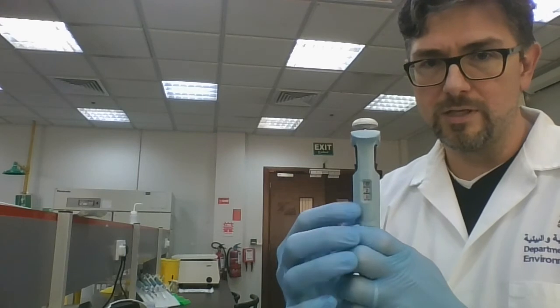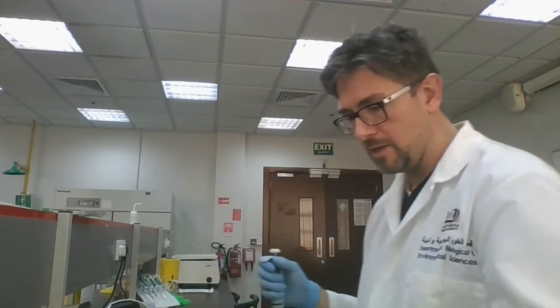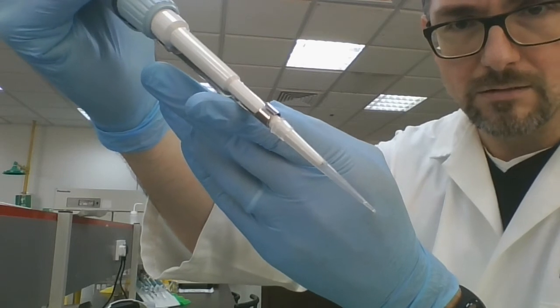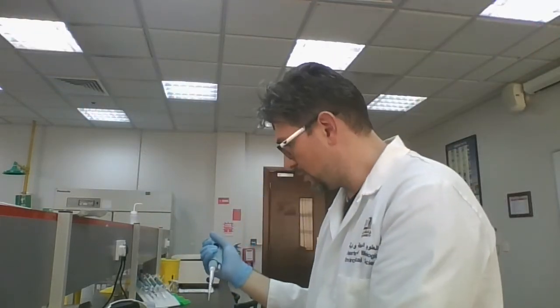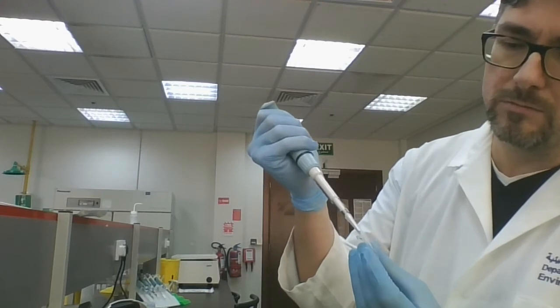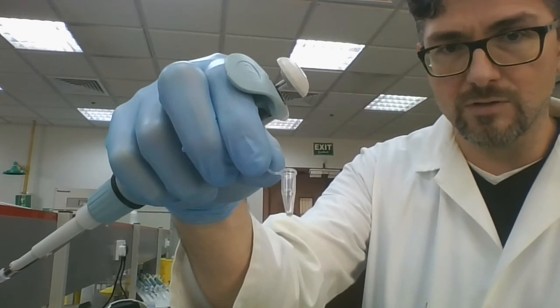Get your P20 and set it to 2 microliters — zero, zero, zero with the bottom zero as a decimal place. Put on your tip by tapping it down gently, then take up some sterile water. Two microliters is not much — there's a very tiny amount in the tip. Add that to tube number one along the sides of the tube, keeping droplets away from one another.